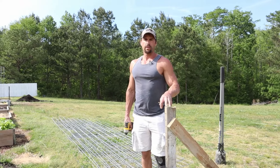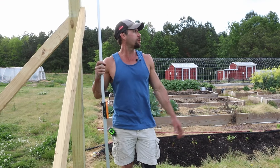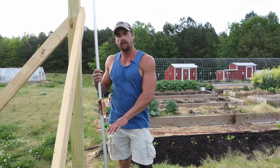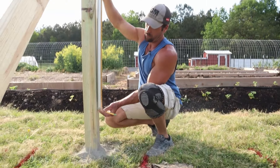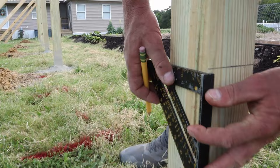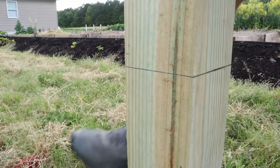With all 13 posts set, it makes for a pretty straight row. The next step is getting a level line all the way down the posts. I've set up a transit at my first post, which is at the lowest point of the ground. The bottom rail will be roughly 12 inches off the ground there, and about 10 inches off the ground at the highest point. We go along and put a reference mark on every post, then use a speed square to transfer a perpendicular line to the front of each post.